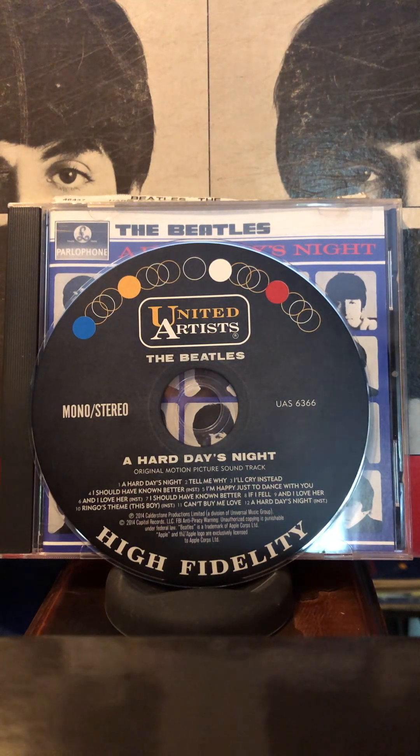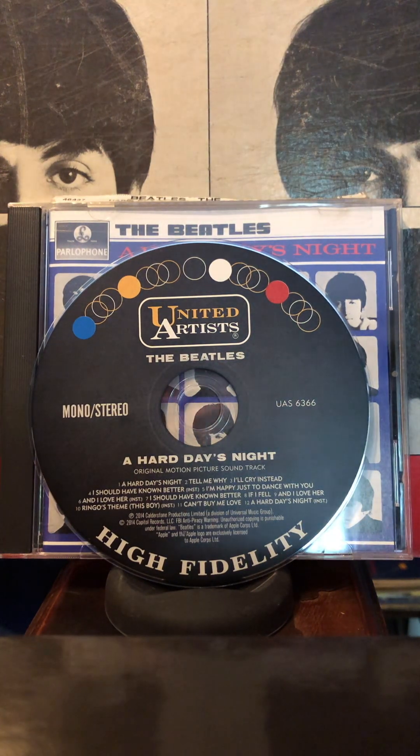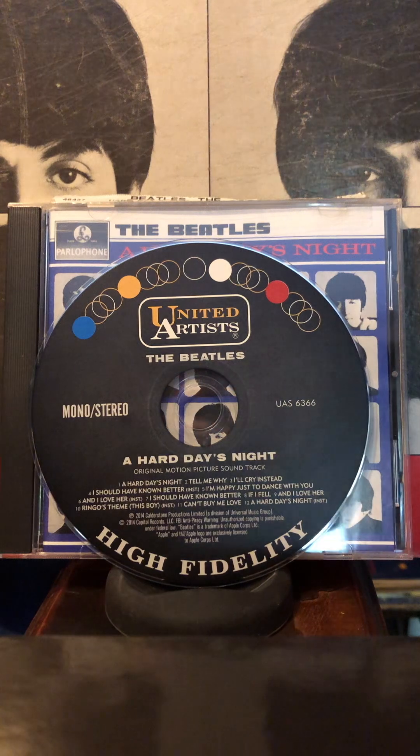I bought the CDs — the 80's mix — in the early part of the 21st century, the early first decade, before the 2009 mix came out. And I don't like them as much as I do the albums I bought in the 70's. But I only bought the later stuff, not the early stuff, so the early stuff was new to me in the first decade of the 21st century.